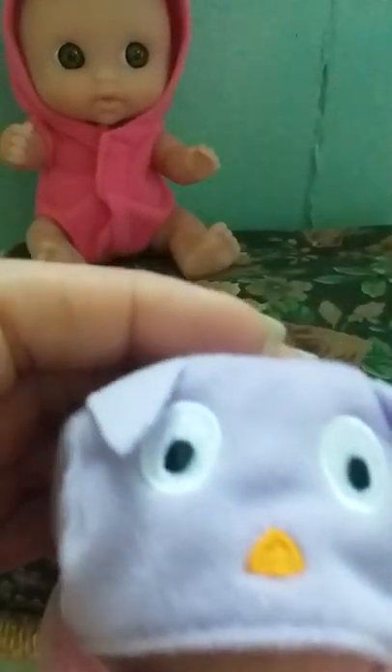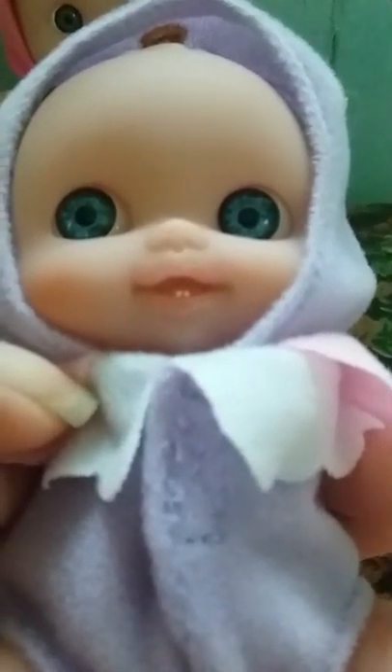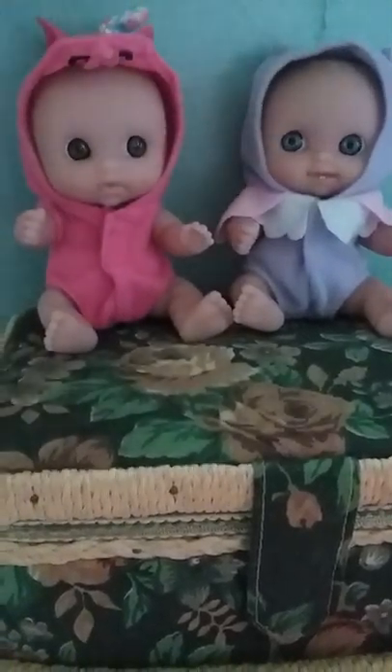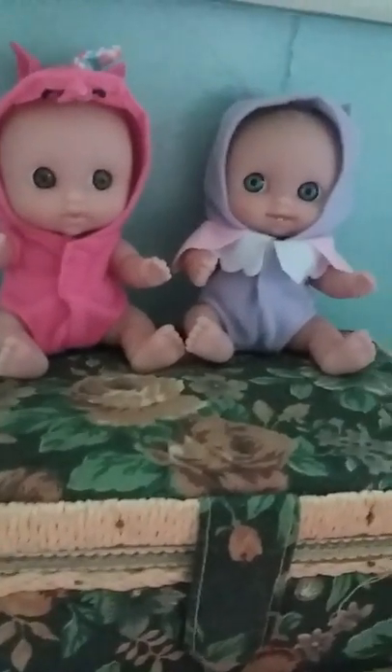This little one has blue eyes and is in the kitty cat outfit, and you can see even right down to the two tiny little teeth in there. I saw these in Walmart and I had to get them — they were just too sweet. I said I'm going to put them right on top of my sewing box so I get to see them every day.